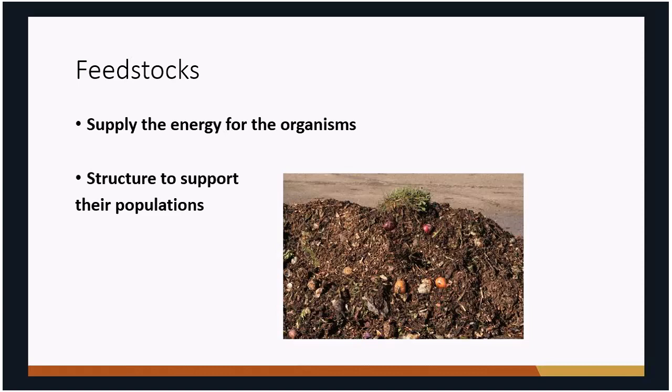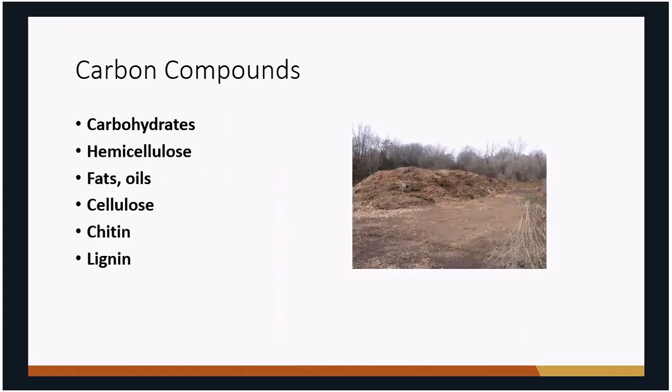Bacteria use organic materials because they contain what they need. Carbon is used for energy; nitrogen is used to build their cell walls. There are many different types of carbon in organic materials. Some are very easily decomposed — simple carbohydrates, hemicellulose — but as you go further down the list, things like cellulose, chitin, and lignin get harder and harder to decompose. Lignin products in particular may take very long periods of time to break down.